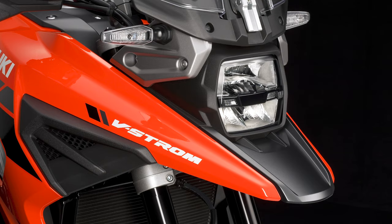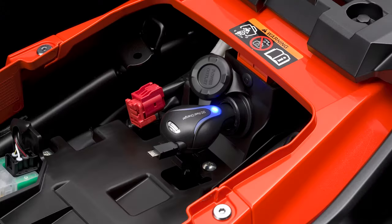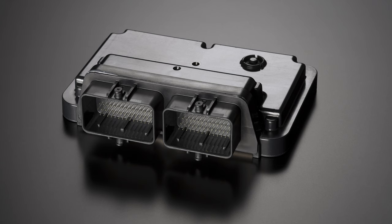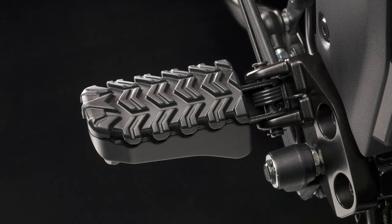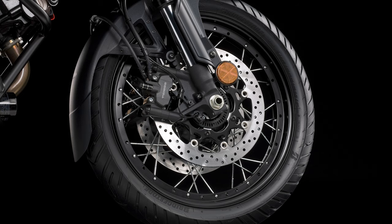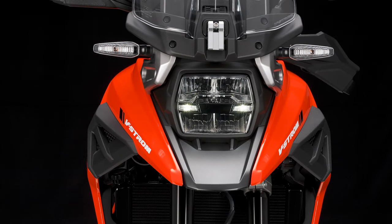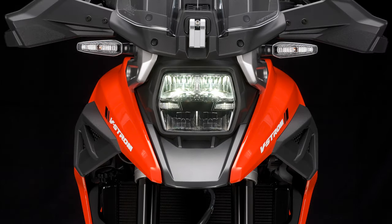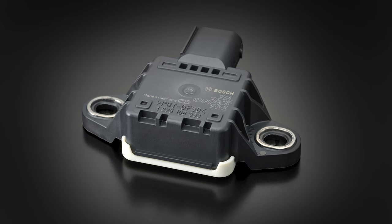A 12-volt DC outlet is located under the pillion seat. Further aiding practicality is the slim fuel tank with a 20-liter capacity, giving a range of over 250 miles between fill-ups based on fuel consumption of 57.65 miles per gallon, or 4.9 liters per 100 kilometers. A center stand, hand guards, and engine bars, plus integrated luggage mounts that make for easy fitment and removal of all panniers, add more practicality as standard on the V-Strom 1050 XT.